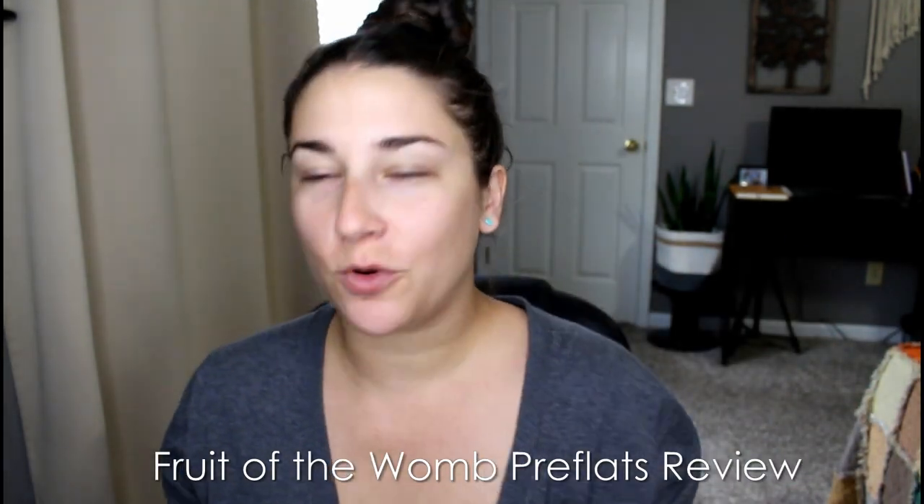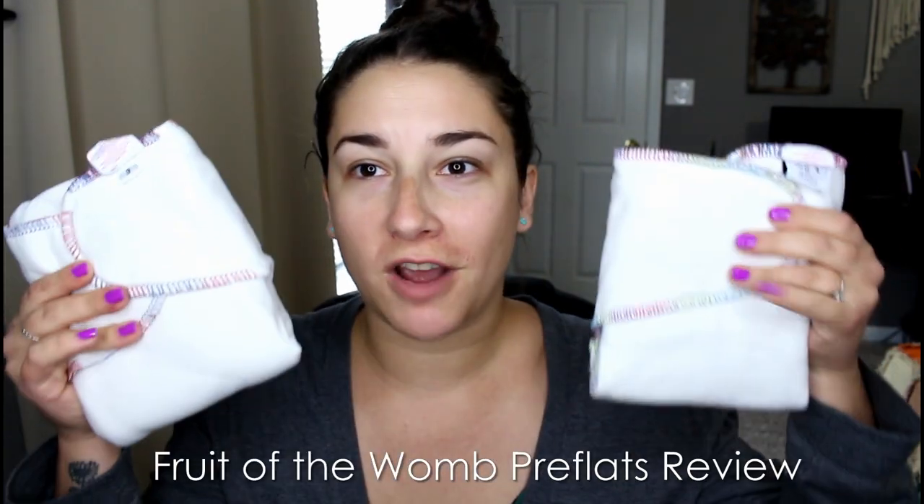Hey guys, it's Elena and today I have another cloth diaper video for you. Today we're going to be talking about some Fruit of the Womb pre-flats. If you are interested in pre-flats, I also have a video about all the ones that I own and comparing each of them, so I will leave a link down below if you want to see other pre-flats in action.